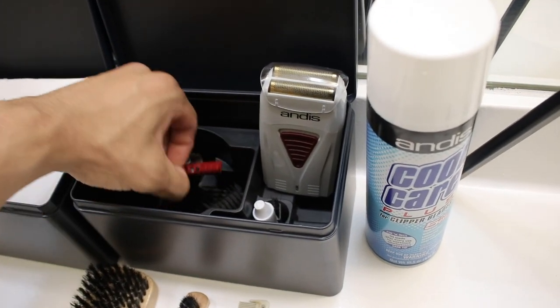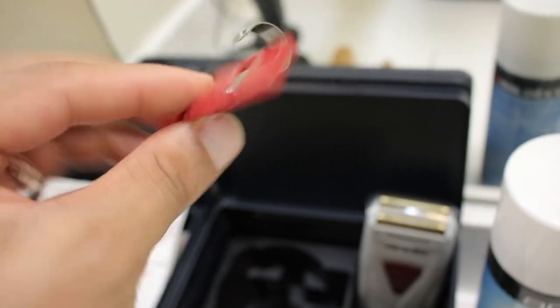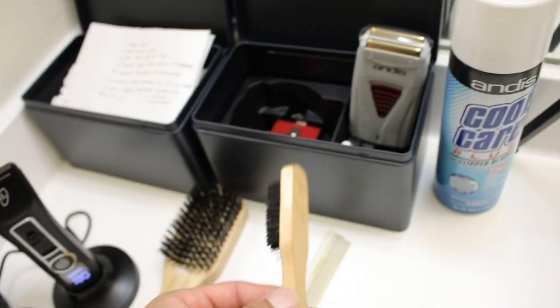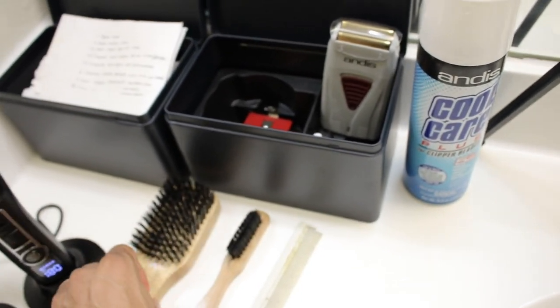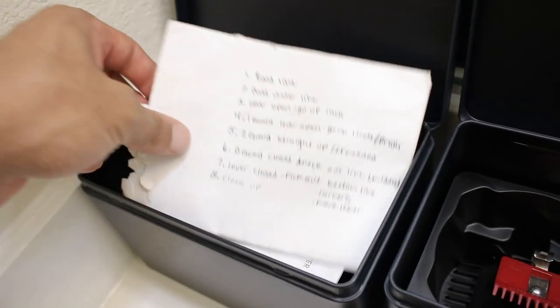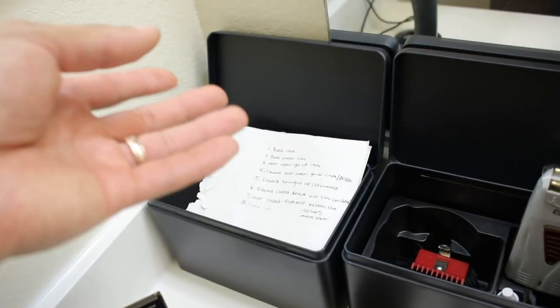I'm also going to be using the guards that come with the clippers, plus this Zero Guard from Sally Beauty. I'm using a rat tail comb — just to comb my hair through when it's bulky — and then a Diane brush for when it gets shorter. I also have a hard bristle brush I use when my hair is longer to push everything down while I'm cutting. And this is my step-by-step list on how I cut my hair and cut other people's hair. I always keep that up because I would still consider myself a beginner, even though I've cut close to 50 times.